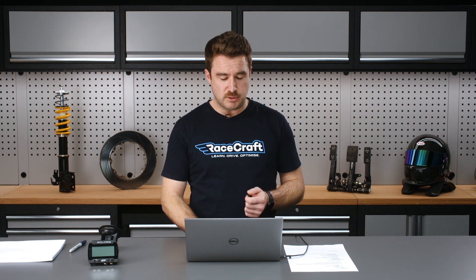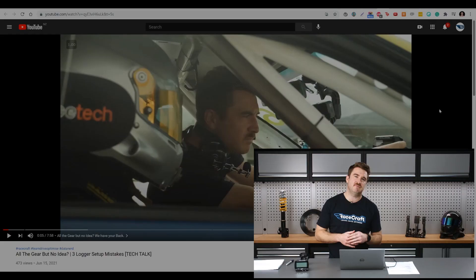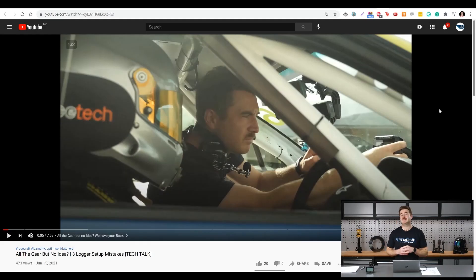We've had a couple of YouTube videos going out recently. This one was a quick tech video on three common mistakes people make when setting up their data logger. So if you're going through the process of setting up a logger for yourself, it's probably worth checking out this video - you can find it on the RaceCraft YouTube channel.